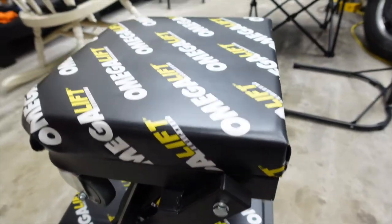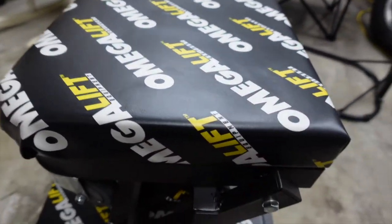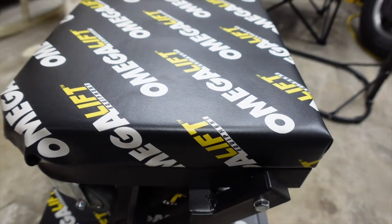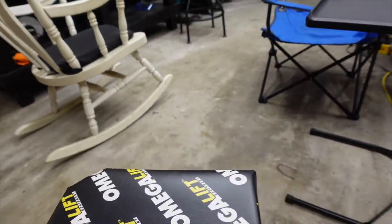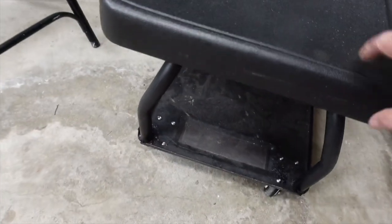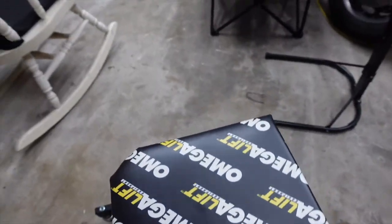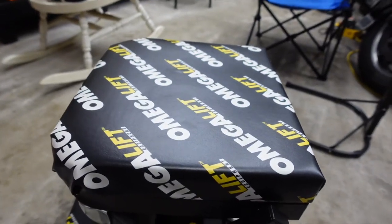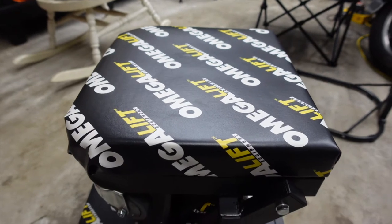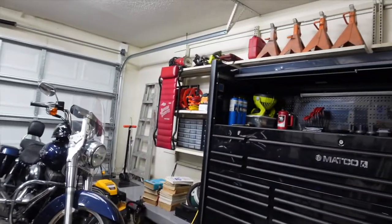It's got really good wheels on it, rolls really easy. What I needed was another stool — I got the Matco one that I'm sitting on right now. I just replaced the wheels on it, put some new wheels on it, because anybody that has one knows those plastic wheels that come on them from Matco suck. Anyway, I needed another creeper seat and another creeper.